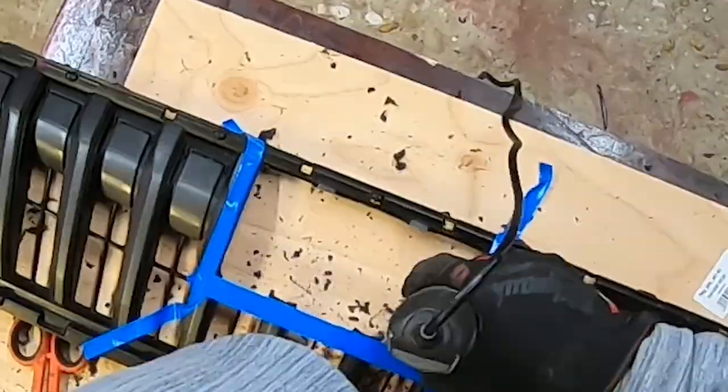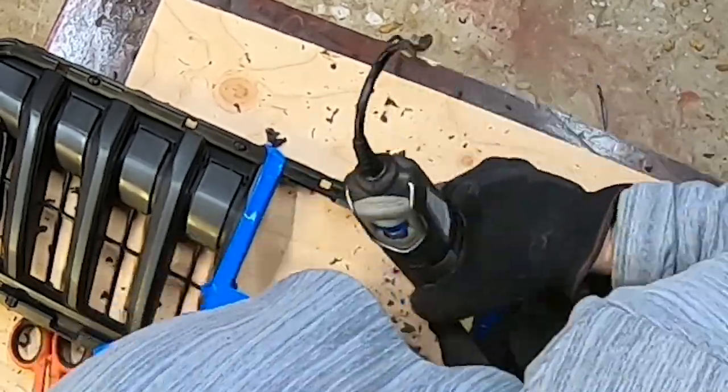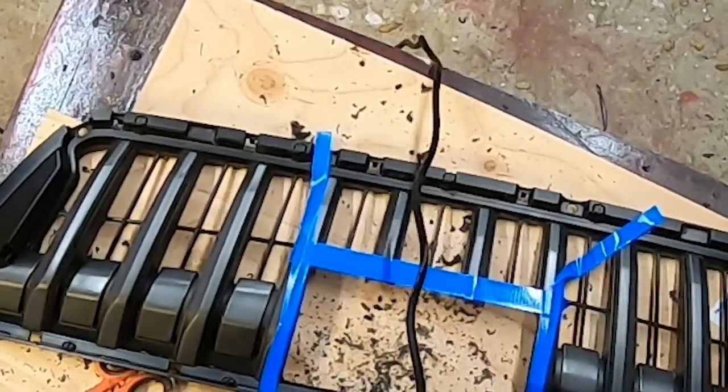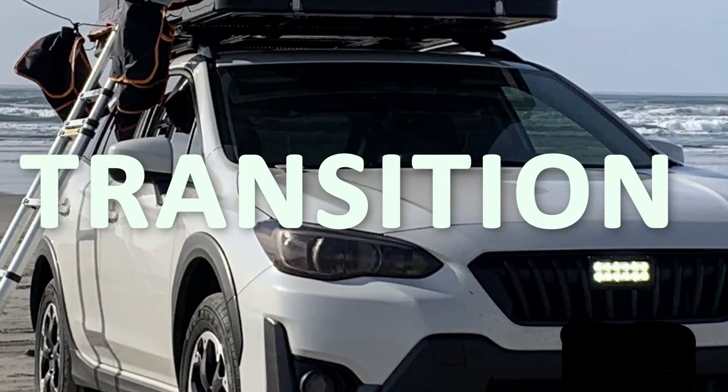So here's me slowly but surely grinding down to the area I needed to be. And if you also notice, the colorway of the grill isn't really what I was wanting — my Subaru's trim is all black and this grill is kind of a gunmetal, off-bluish black. So I was gonna have to end up painting it.